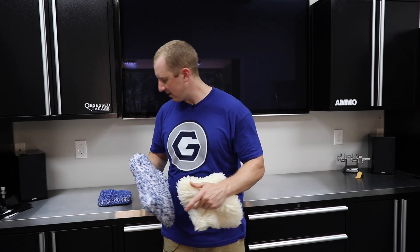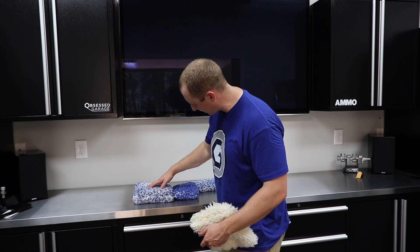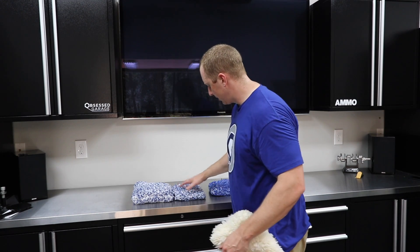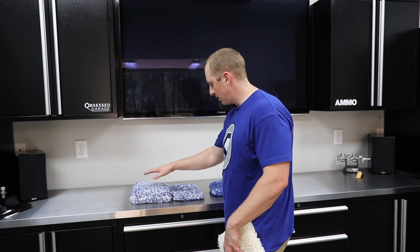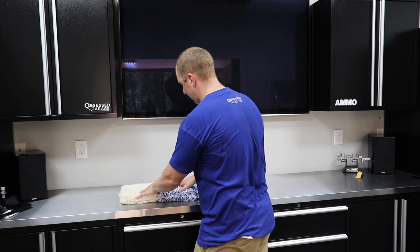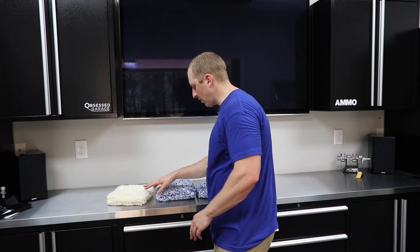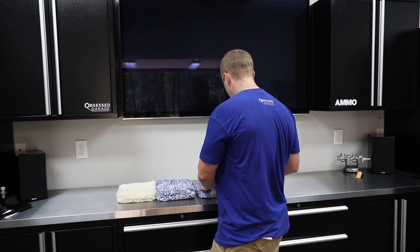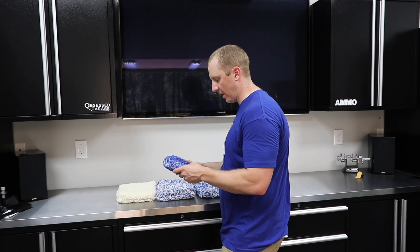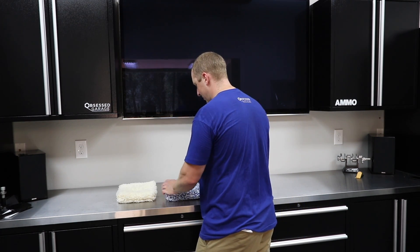I asked them to make it thick, because this one is much thinner. Notice the thickness difference compared to, say, a normal wash pad — this is their Cyclone wash mitt. I wanted it to be like an Adams mitt. The sponge in the middle feels really substantial. My fear is that Microfiber Madness won't make theirs thick enough. They tend to prefer a certain style that appeals to most of their customers, but I want it more substantial. So we'll see how this does.